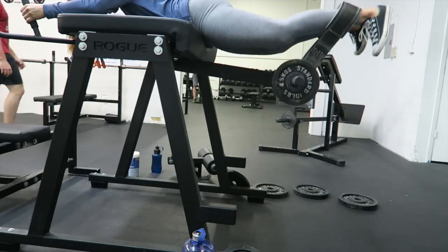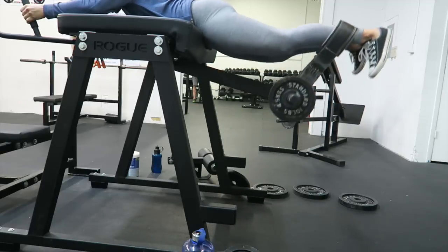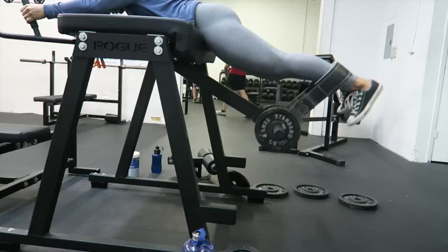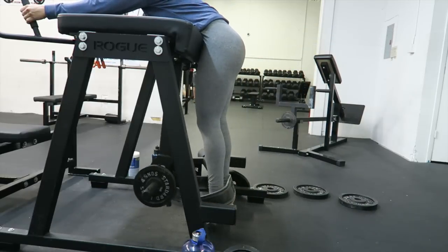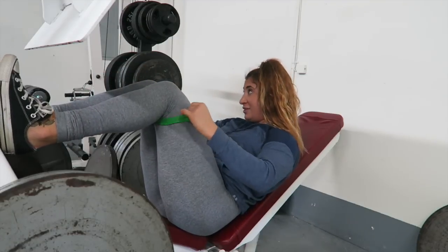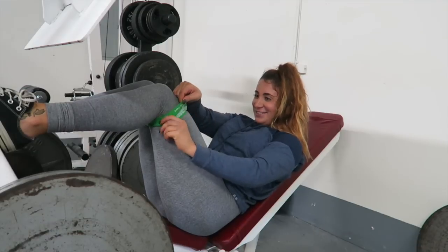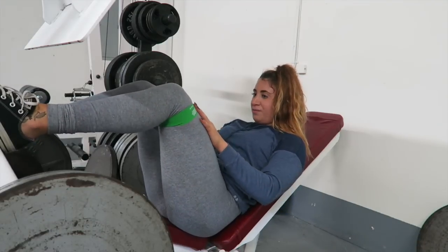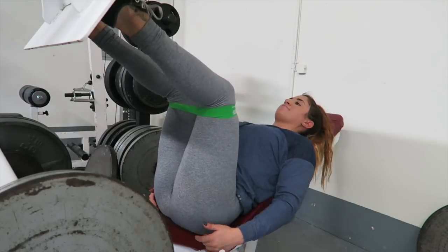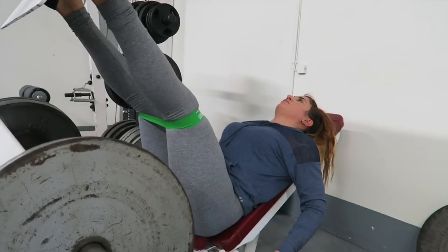So for this next exercise, I'm on the leg press. And this is a little band that I put on my legs, and I really think it helps keep your gluteus medius more contracted and engaged the entire time. I go lighter weight with this and more reps — I believe I did 12-15 reps in about 4 sets.